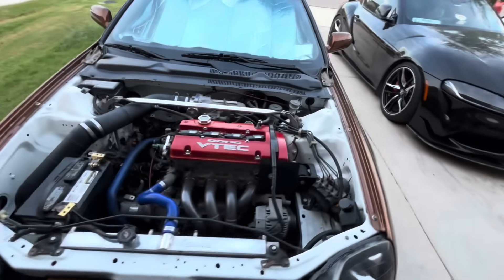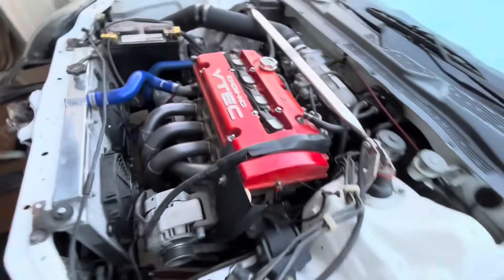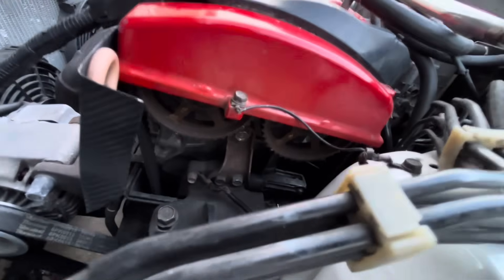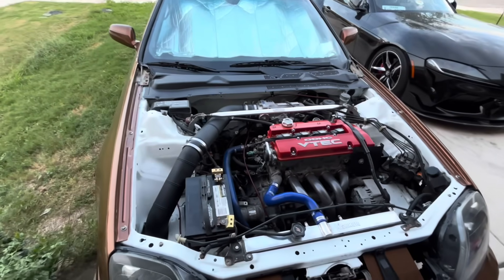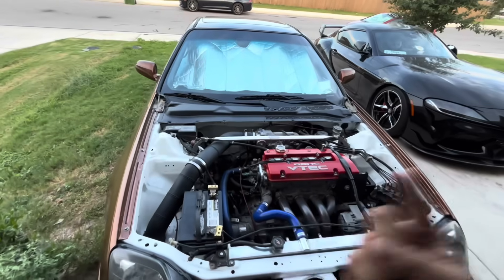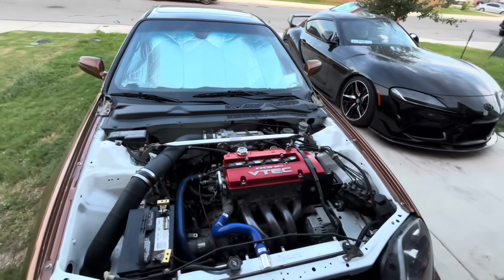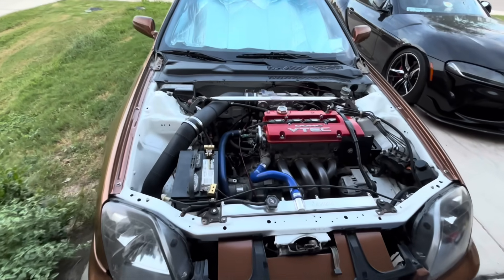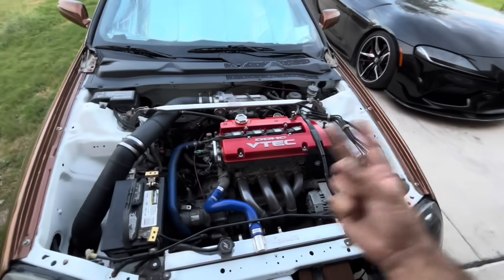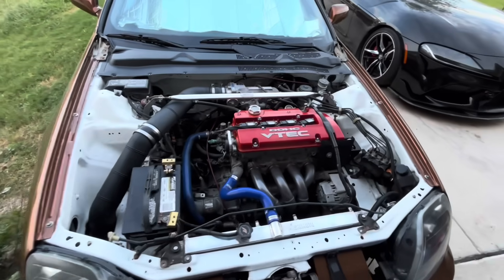I do have Skunk2 Tuner2 cams — not Pro Series or anything, but only the hardware is what gives it away really. I have Skunk2 Tuner2 cams, ported head, and a fully built valve train. It has Ferrea valves all around, and I do have Brian Crower springs and steel retainers — I prefer the steel retainers. So that's pretty much it for the internals: F20B block, F23 crankshaft and rods, K20A2 pistons, and H22 head with cams.